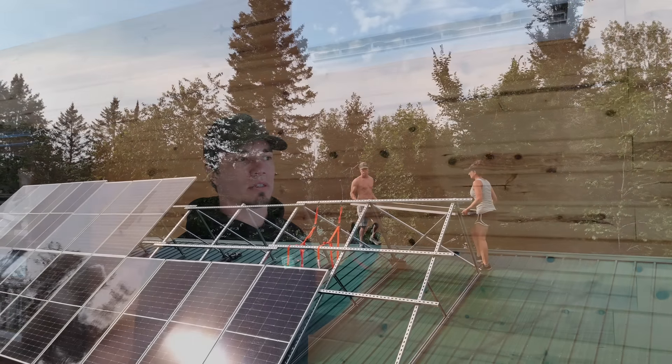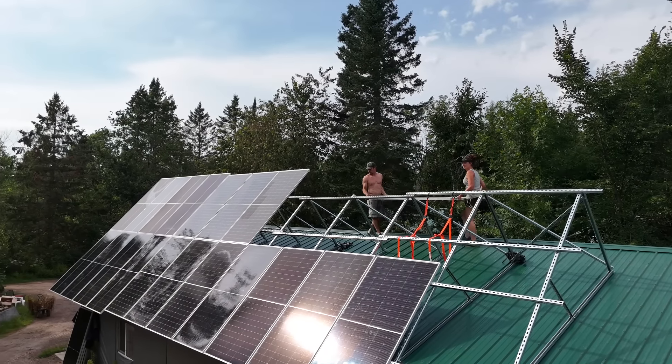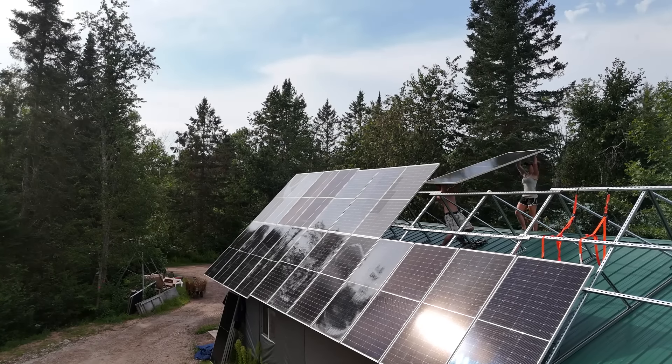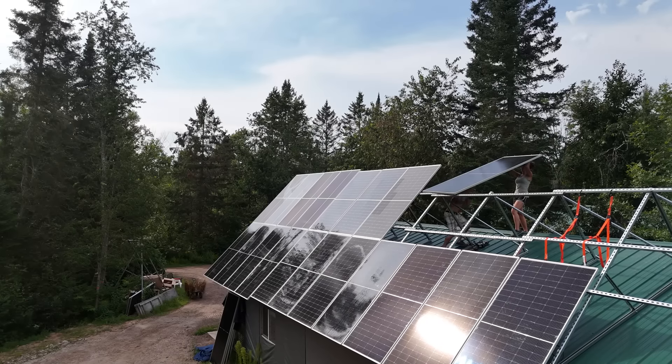They also package this with solar panels, and they have a version where you can actually hook solar panels directly to it. In the summer, it'll just run your air conditioning directly off the solar panels — you don't even use grid electricity. We don't really have a need for that since we have the big solar field out there.